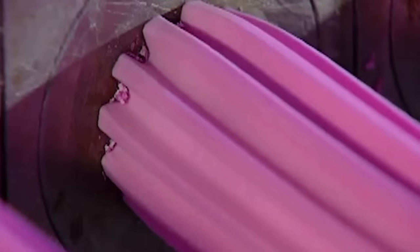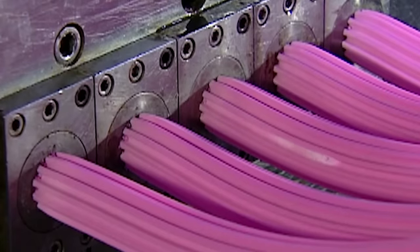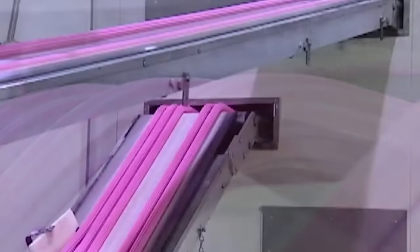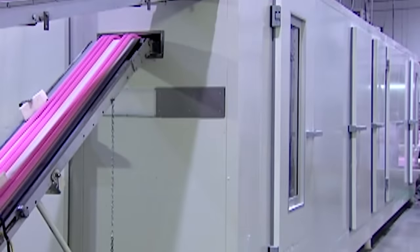The extruders squeeze each strip down to the actual width of a piece of bubblegum. It comes out as one long continuous stream to be cut into bite-sized pieces later on. This extrusion process heats up the gum. If they were to cut and wrap it now, it would stick to the wrapper.